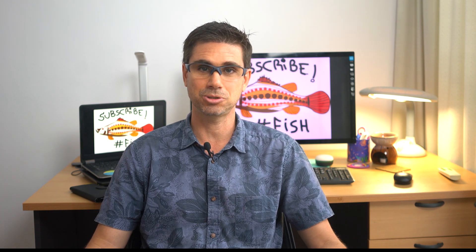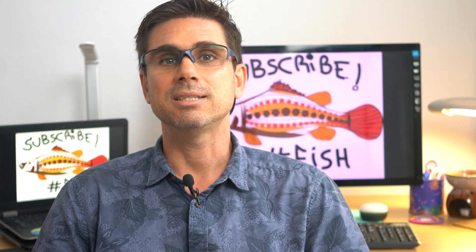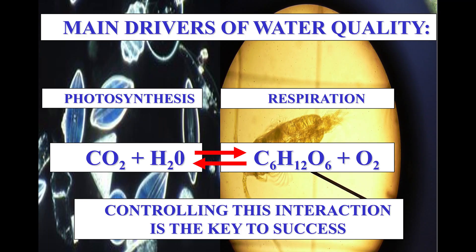One important thing to keep in mind is that the main drivers of water quality in a pond are photosynthesis and respiration, and our ability to control and balance this interaction is the key to success.